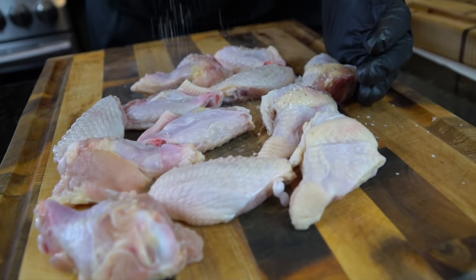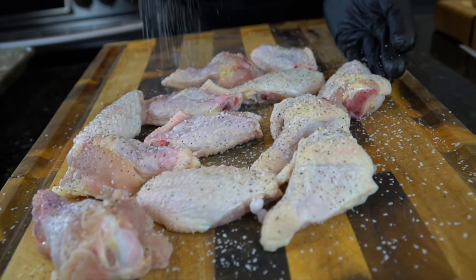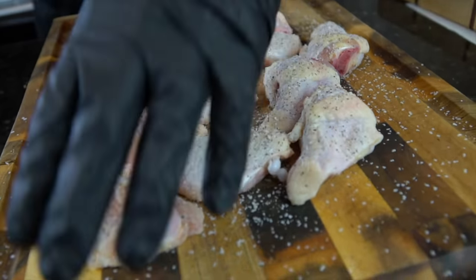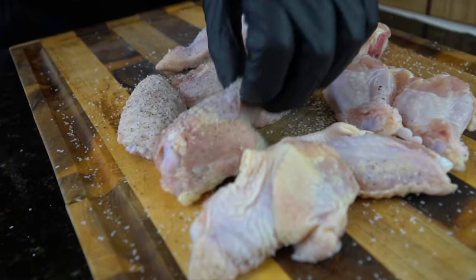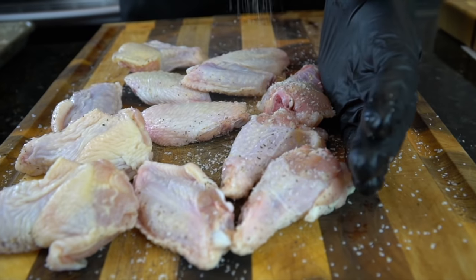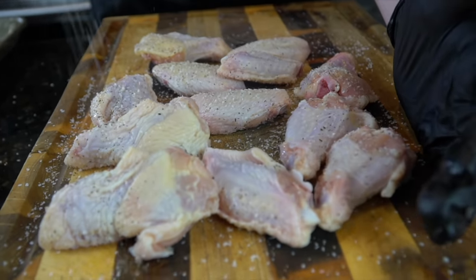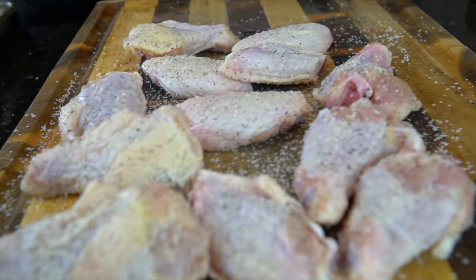Once they're nice and dry, we're going to go ahead and apply a base layer of seasoning. Here I have a little all-purpose seasoning, which consists of salt, pepper, garlic, and onion powder — just give them a generous coat. Feel free to use whatever seasoning you like on your chicken, but don't go too crazy because the lemon pepper seasoning has quite a bit of sodium in it and we're adding that later as well, so just a nice light layer.